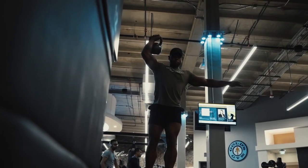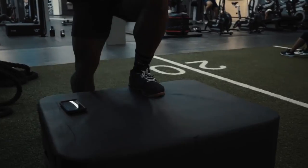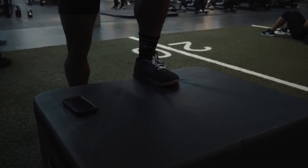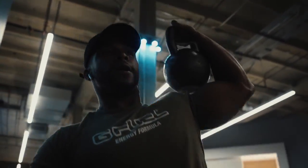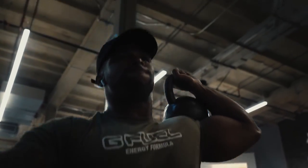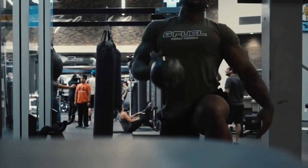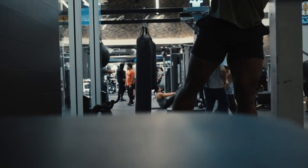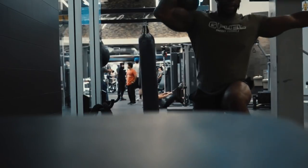Quick reminder — use code 'aftermath' for G Fuel. The new Chug Rug sour blue flavor is really great, so check that out. Then the last thing I did was finish off with some single-leg step-ups with a kettlebell press — about five to six reps each side for three sets. It's a great functional movement.